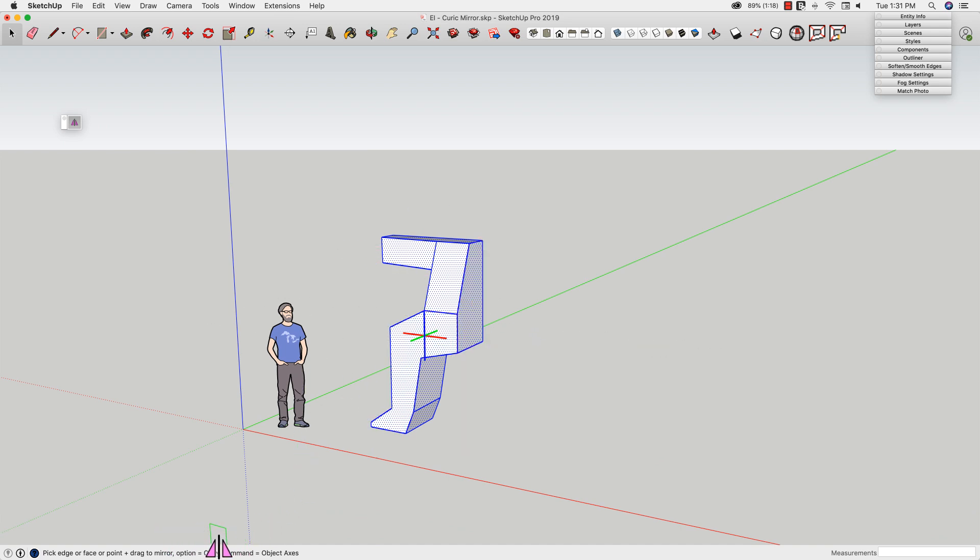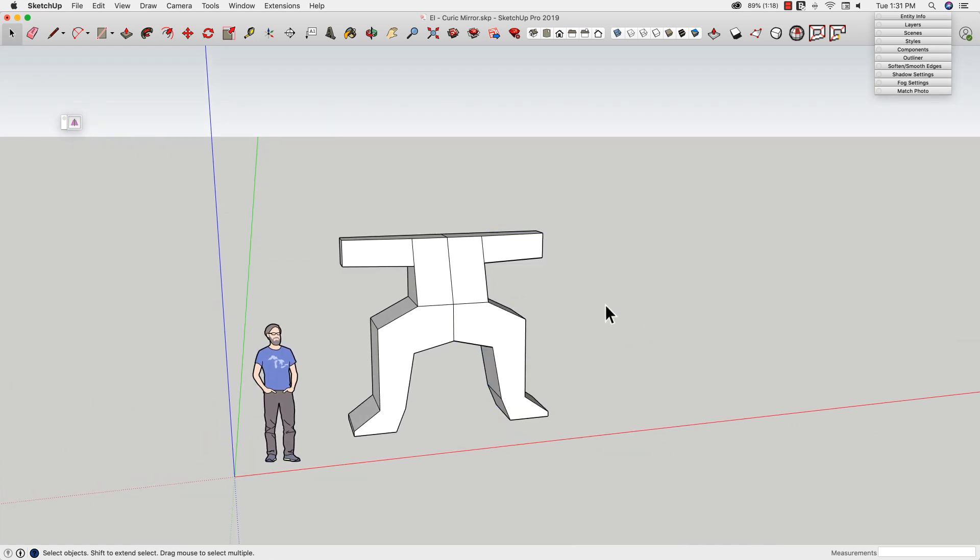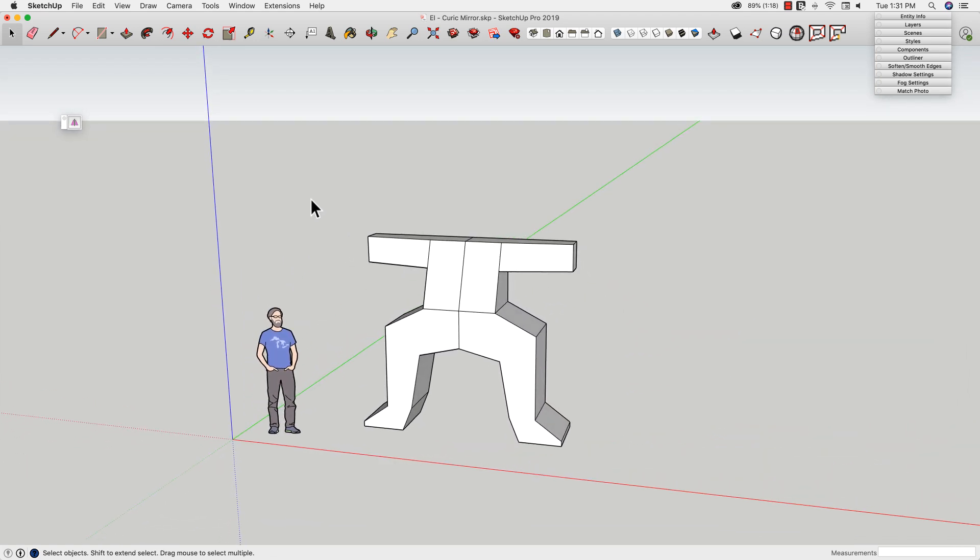To copy something, I actually want to hit Option — or on Windows it's Control. So if I hold down Option, you can see my cursor gets that little plus key on it. I actually don't have to hold it down — it toggles — and click it once. And then when I click here, it will make a copy rather than just flipping the geometry.